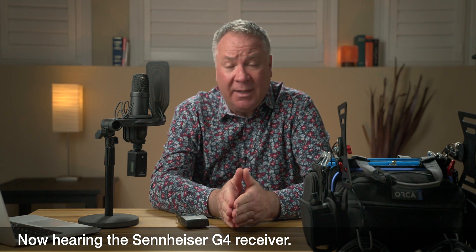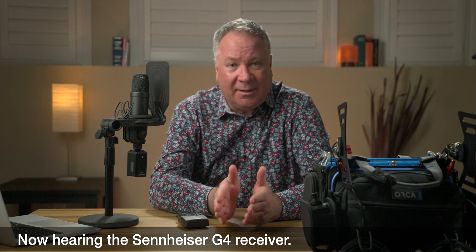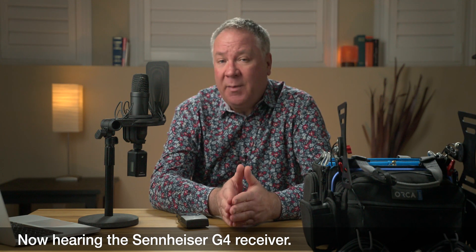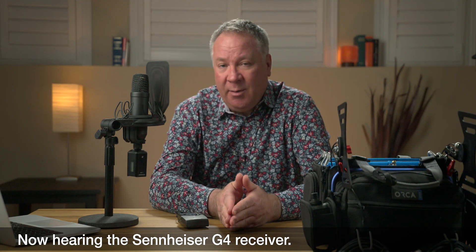In that video I talked about the SCN competitor mode, and when I posted it I got some great feedback. A couple of people said there's another competitor mode that might work a little bit better with the EW500s. That mode is called EVO, for the Evolution series, and I gave it a try and sure enough found that it did sound a little bit better than the SEN mode.